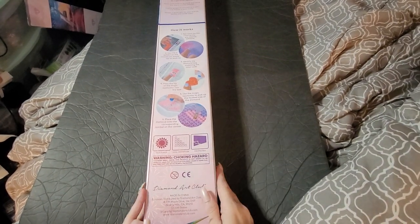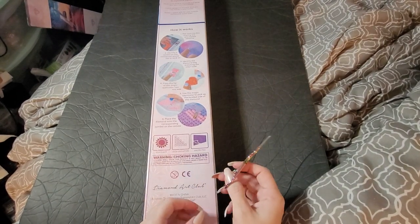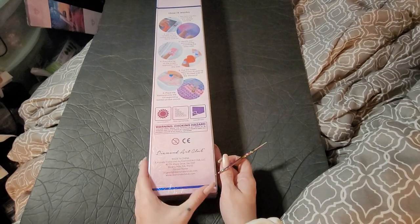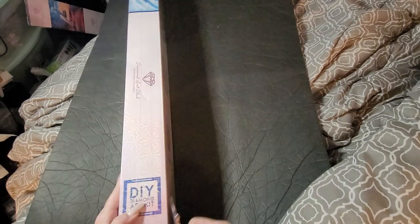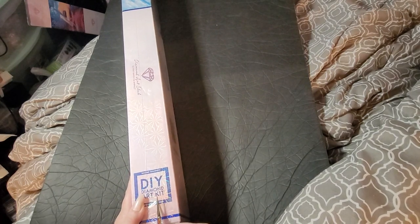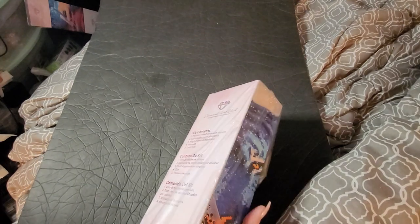Hey y'all, welcome back to Amber's Diamond Painting, this is Amber. I've got another Diamond Art Club unboxing — as you can see it is a square because of the blue lines. Hope everybody's having a great day, morning, night, wherever you're from. It's a Black Friday one, so that's exciting!